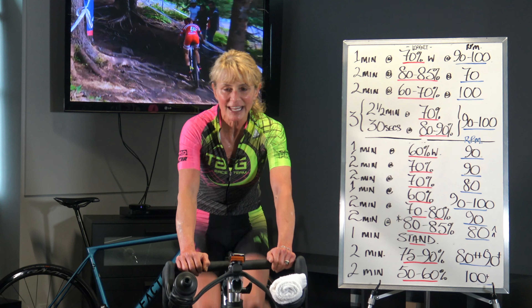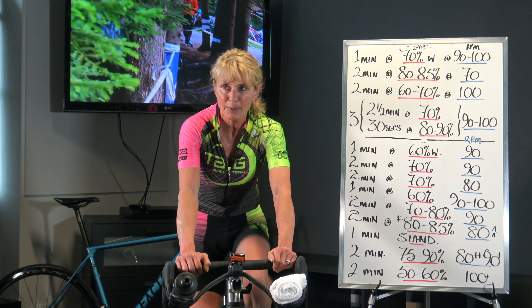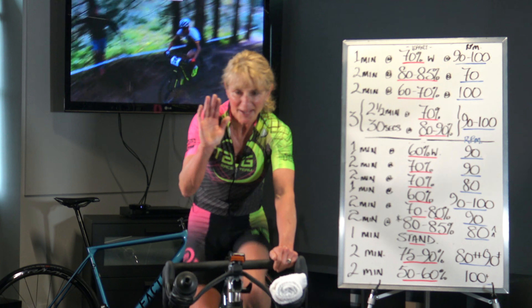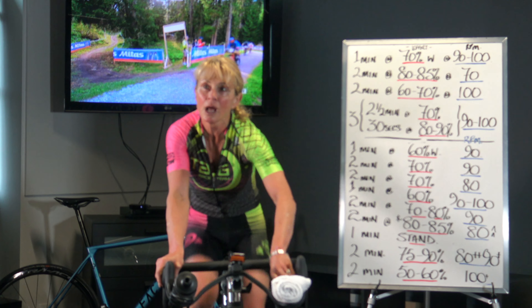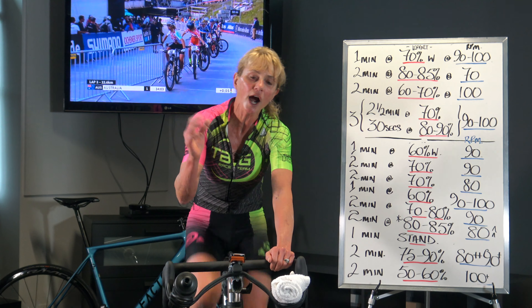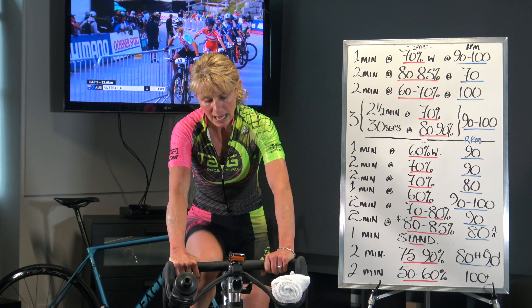You're going to find where you're generating power at an optimal rate for different terrain. It takes a lot of learning, but you want to understand the feelings. Some people, big gear feels like crap. Some people, high leg speed feels like crap. There's going to be a range that's effective and works for you. We're bringing that gear in again — kicking it back up to your 7 out of 10 at this lower cadence. You'll feel it come into your hamstrings.